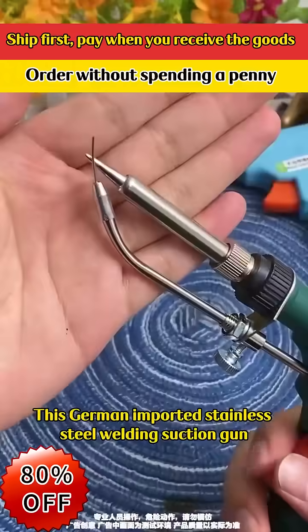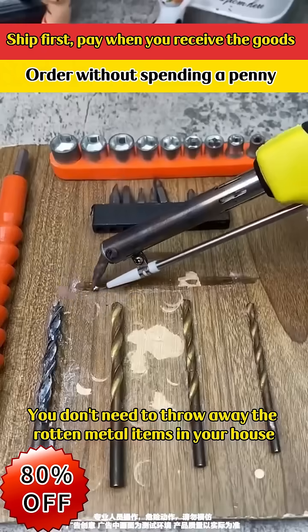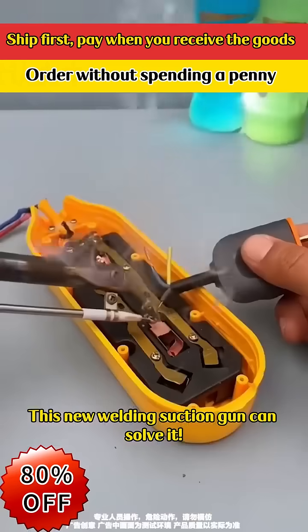This German imported stainless steel welding suction gun means you don't need to throw away the rotten metal items in your house, nor do you need to find a repairman. This new welding suction gun can solve it.